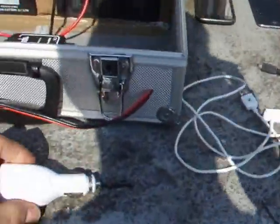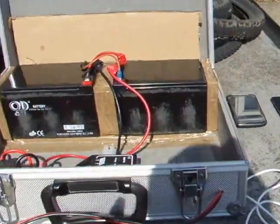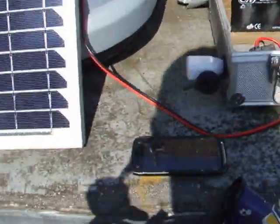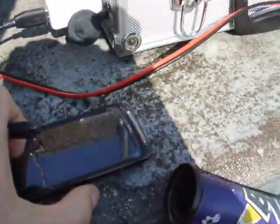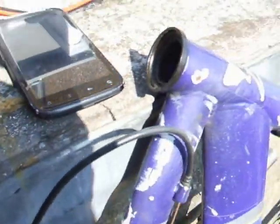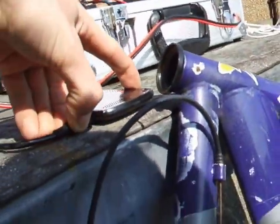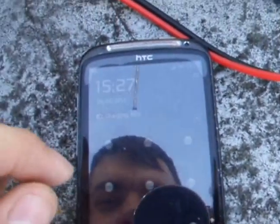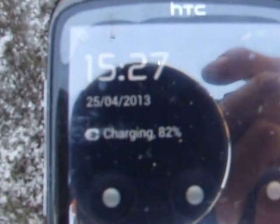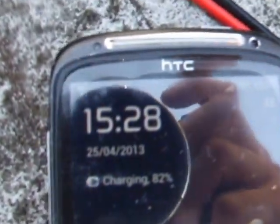I'll just show you how it works. We're going to plug our USB into the 12 volt socket here, then I'll grab my HTC and pop it down here because it's a short lead. Let's plug that into the USB socket, and then the socket on the side of the phone. As you can see my phone has just lit up, and if you can read that section there it does say charging — which proves that the solar panel is working and running.